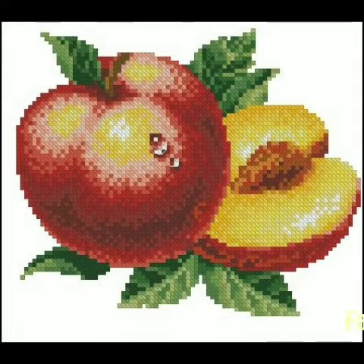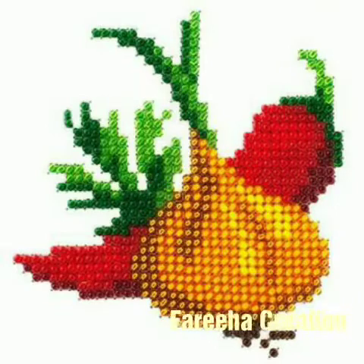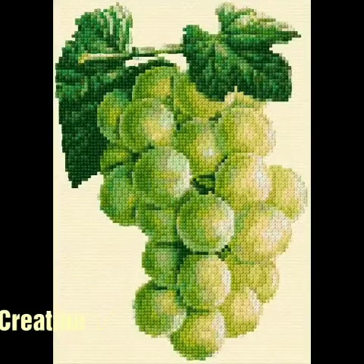You can make cushions, pillows, and table covers. If you want to do this embroidery, you can also do it. It is very easy embroidery.